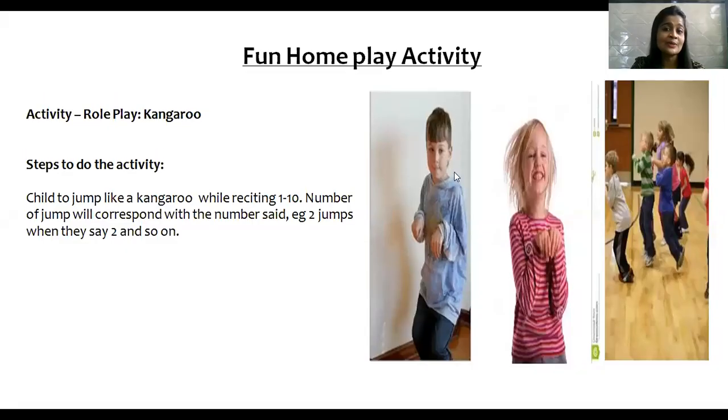Now let's see another fun home play activity. The name of the activity is role play kangaroo. Try to jump like a kangaroo while reciting from one to ten. The number of jumps will correspond with the number said — for example, two jumps when you say two, and so on.